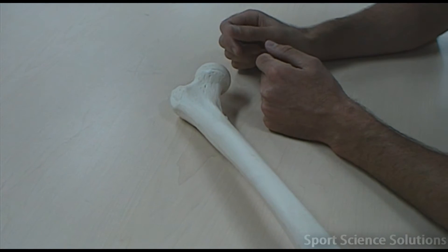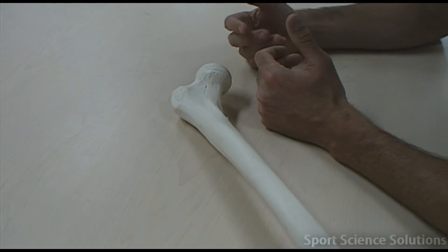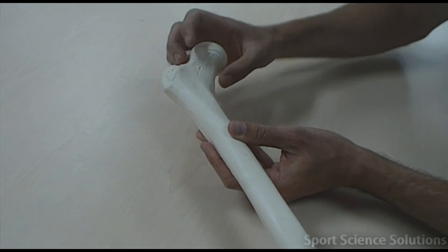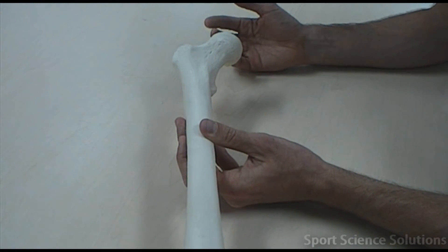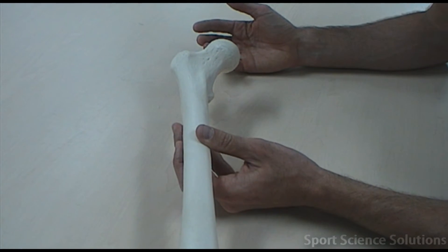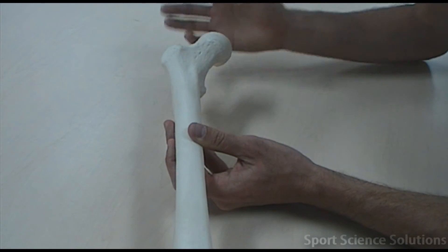This is a femur. There are a couple of distinguishing features on the femur which help us determine that it is indeed the femur. The first thing is it's got the spherical head on top of the narrow neck. A spherical head indicates that it forms part of a ball and socket joint. There are only two ball and socket joints, one being the hip, so it certainly narrows down which bone this could actually be.